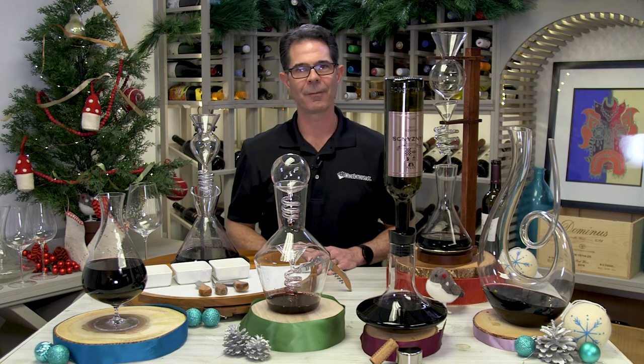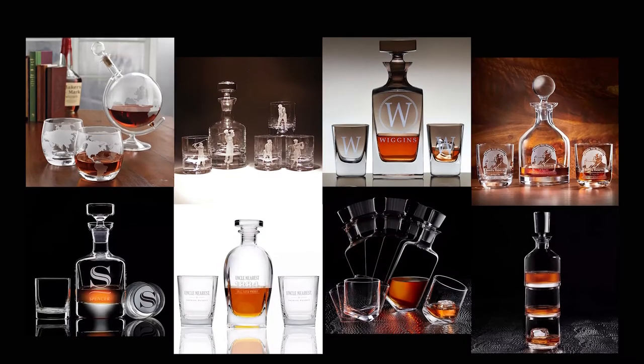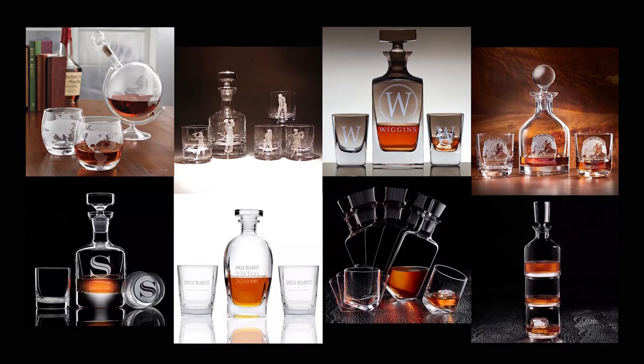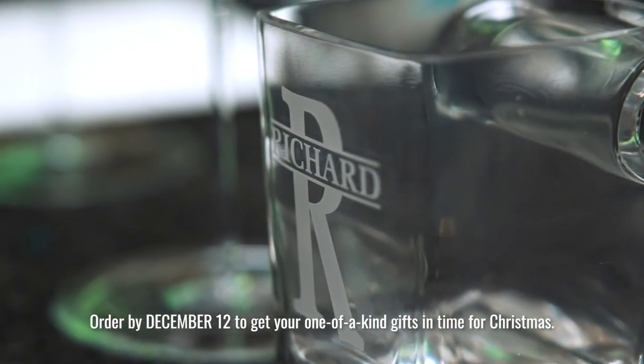And not to worry, we haven't forgotten about all you whiskey lovers out there. We have a vast assortment of whiskey decanters and decanting sets for every single whiskey lover in your life, many of which can be personalized this holiday season.